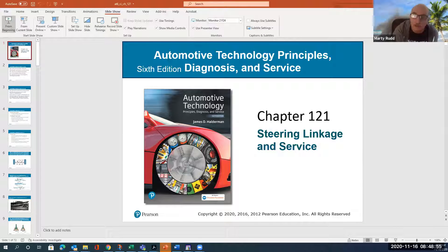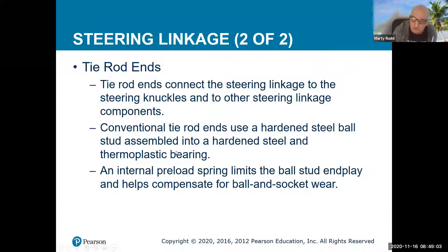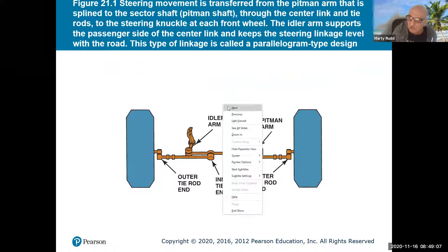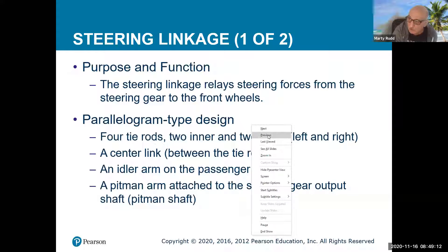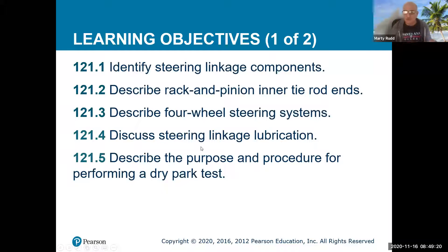One of the things about the new PowerPoint is they start setting up learning objectives. I really like these objectives — the identification of rack and pinion inner and outer tie rods, four-wheel steering systems, lubrication of linkage (though some newer linkages use different materials and don't need lubrication), how to inspect them, and the purpose and procedure for what they call a dry park test.